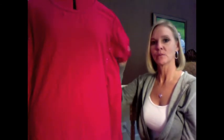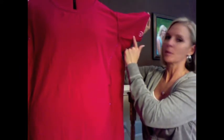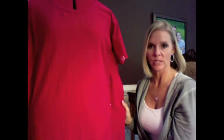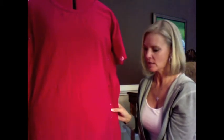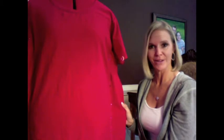Now I'll take it to my machine and put in a basting stitch — that's the long temporary stitch. I'm going to put that in all along my pin lines, then try it on one more time to see if I need to make more alterations. Let's start with the basting stitch, try on the shirt, and then we'll come back.